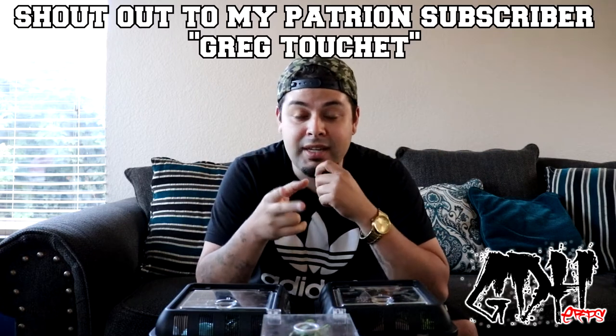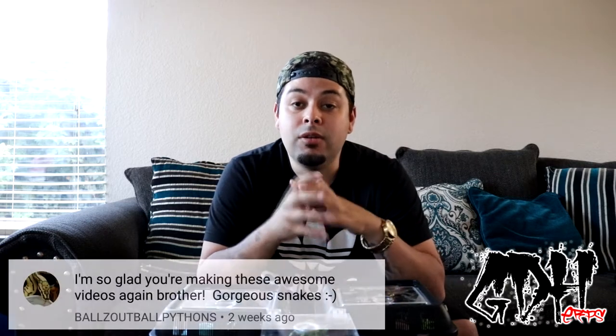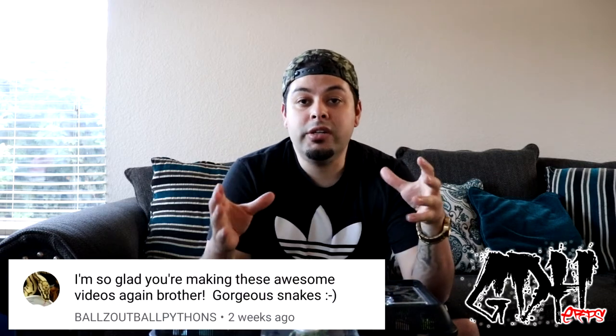What's up everybody, Anthony from Granddaddy Herbs back again with another video. I got some tarantulas — yesterday I got two tarantulas to be exact. I got a Green Bottle Blue and a Davis Pentalure. And then I'm also going to show you my Avicularia Versicolor.